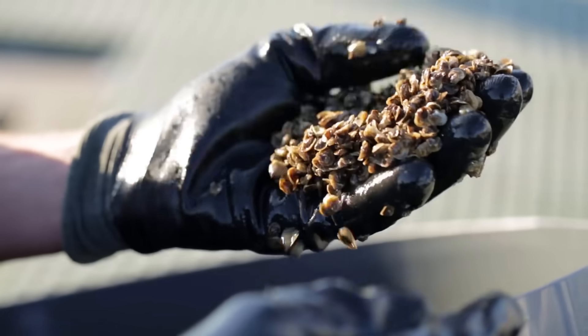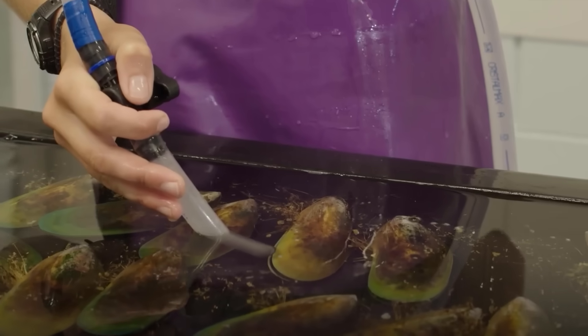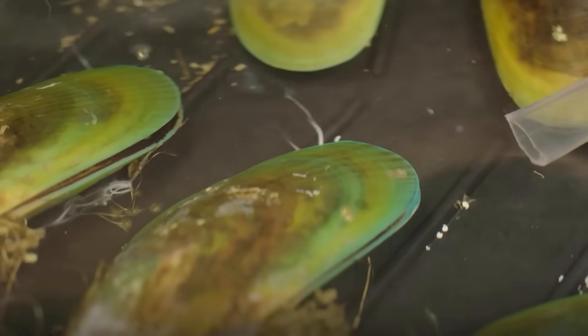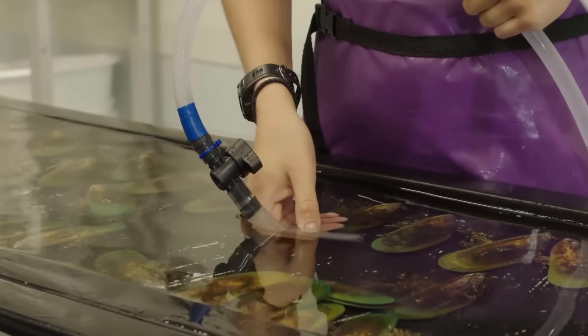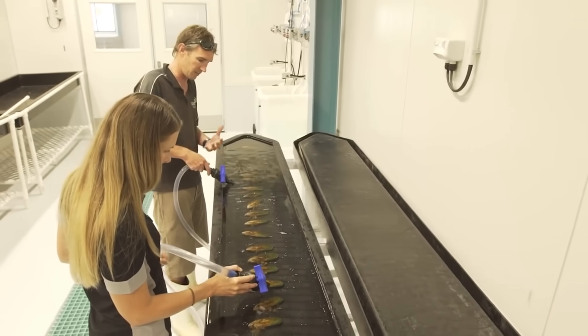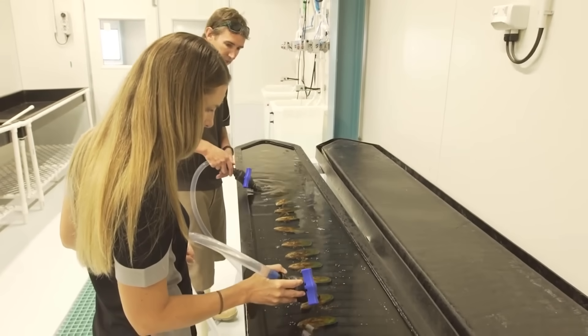Let me tell you about the first step of mussel farming. To farm mussels, they start off with the baby mussel, which is called spat. They are about the size of a grain of sand.